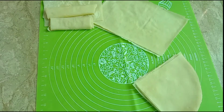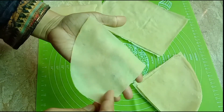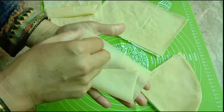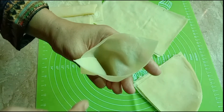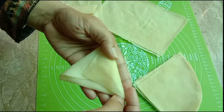Now we will fold it like this, filling it with the filling and folding the sides in. This will be prepared as a triangle shape for the samosa.